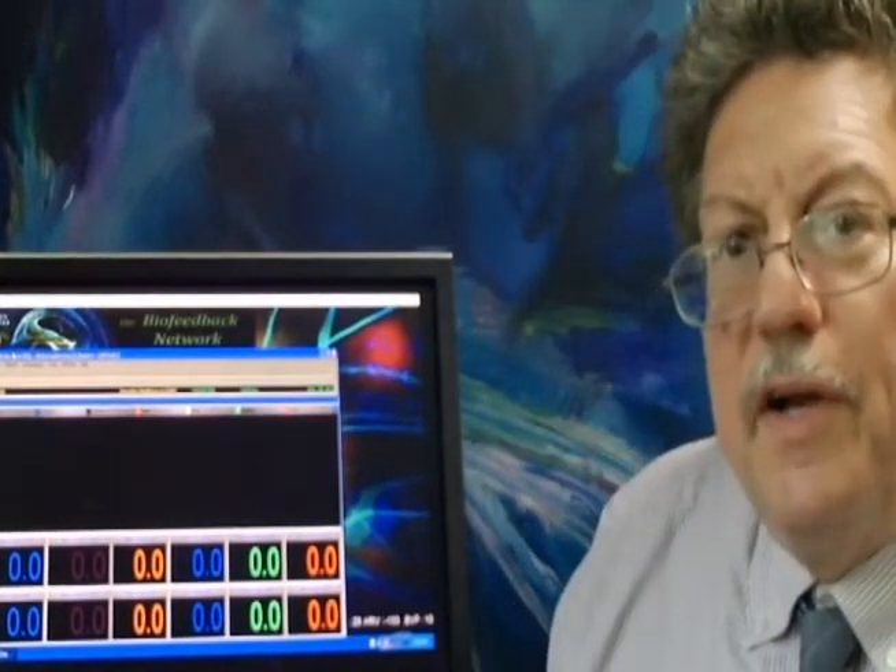We're going to locate our CZ spot — put the thumbs at that ear juncture of the mastoid, fingers at the top of the head, and press down so we know where the spot's going to be.